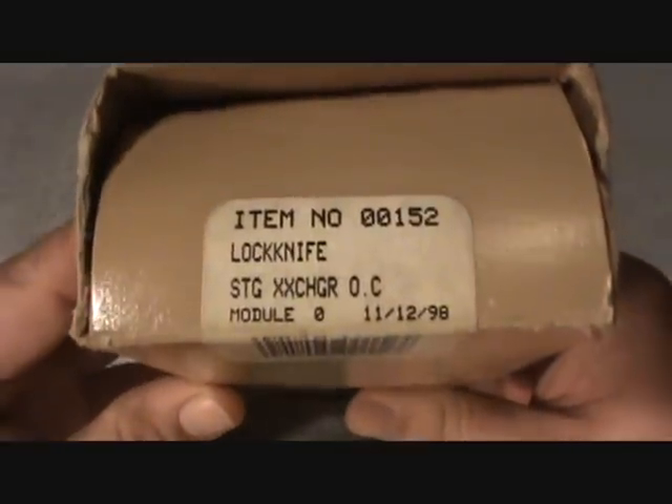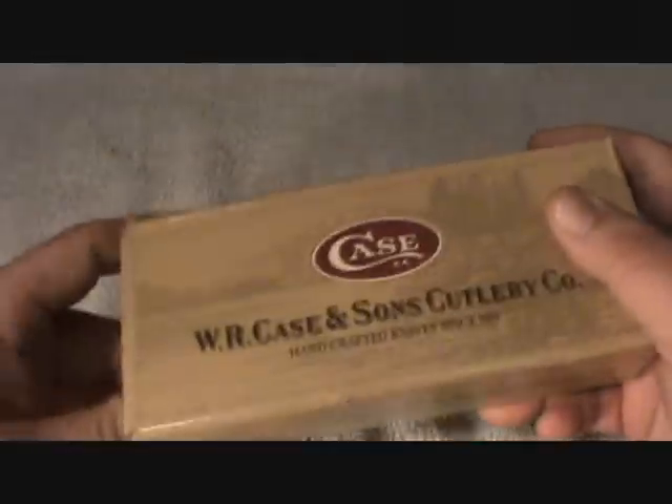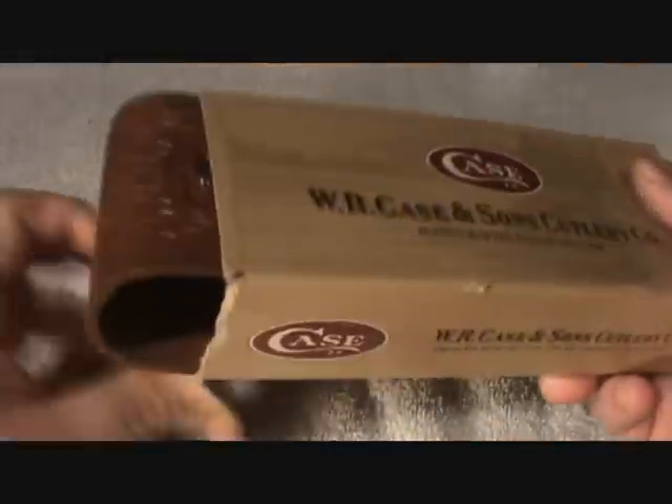There's the date — it's a lock knife — 11-12-1998. I guess that's when it was made, I don't know. It's a Case, but this is odd, it's got a different kind of blades and stuff here, let me show you.